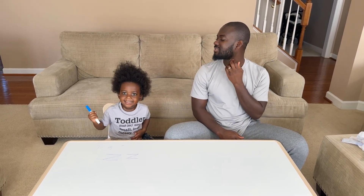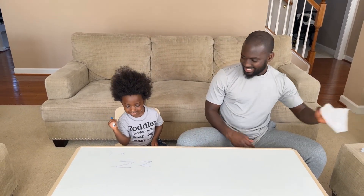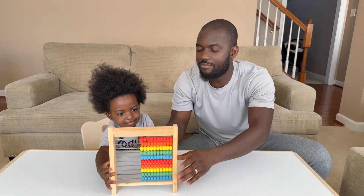Good job. Z — what is Z for? Z. You want to say Zebra. Z is for Z. Are you ready? I'm ready.